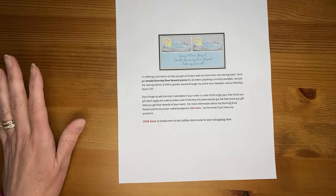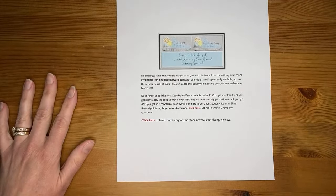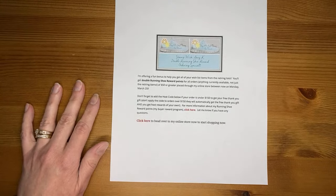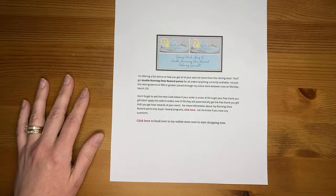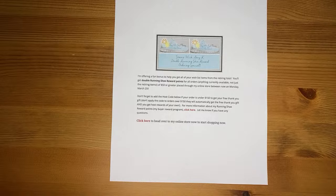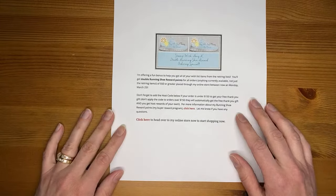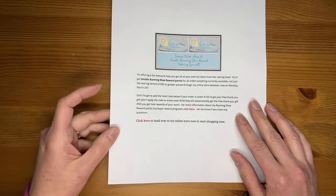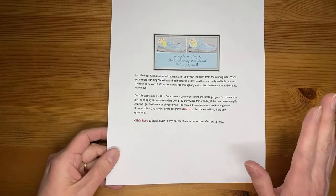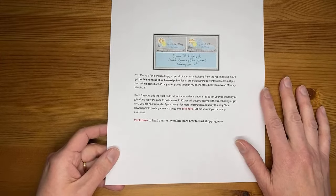Before I get started, I just wanted to remind you that I have a double running shoe reward point ordering bonus going on right now with the retiring list just being announced. I wanted to offer up a little bonus to help you get the last few things you want out of the current annual catalog and mini catalog. Any of the retiring items will be going away on the 30th of April and they're only available while supplies last, so make sure you're grabbing what you want now. There are a handful of things going on sale around the 9th of April, so if you want to hold off and see if those items are still available and get the sale prices, you can do that. But if you want to make sure you get something you really want, order now.